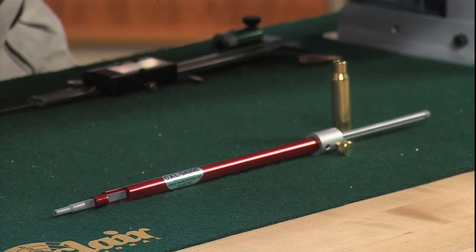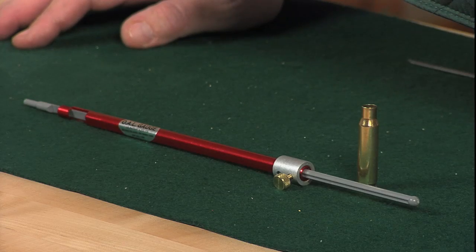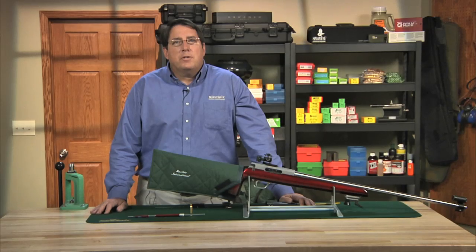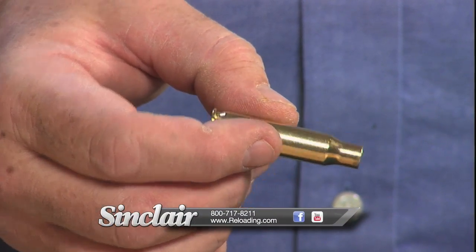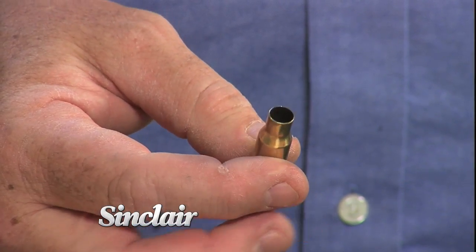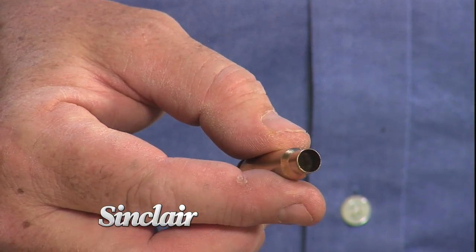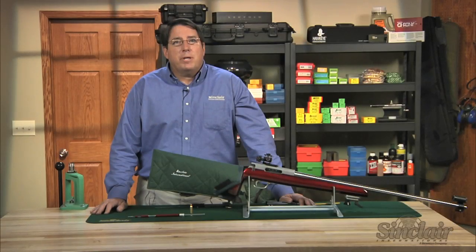This distance, when known, makes a great starting point for load development and is ideal for fire forming most cartridges. The tool uses specially modified cases that are drilled and threaded on the case head end and have the case mouth opened up just slightly larger than the bullet diameter. Hornady has over 60 modified cases for most popular cartridges plus some specialty cartridges. Custom cartridges can be ordered directly from Hornady if you don't see your cartridge listed on our website or in our catalog.